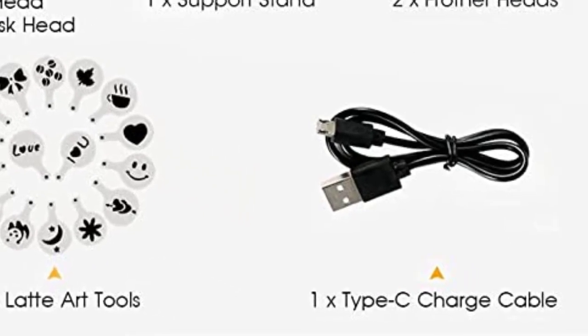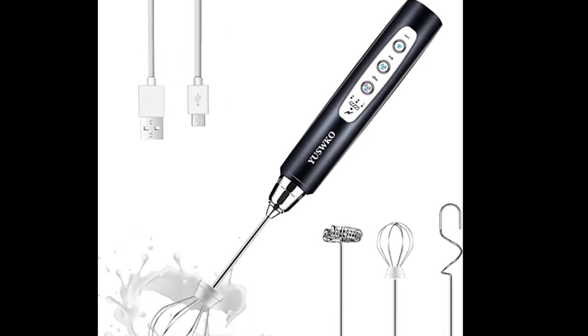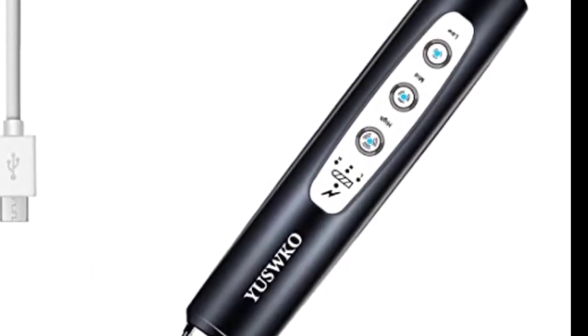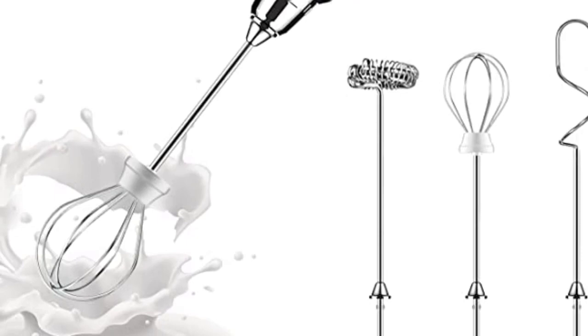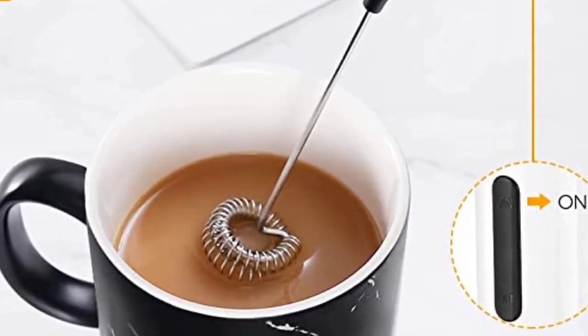USB charging is a feature that is recommended for people to look out for when shopping for a handheld milk frother. Once fully charged, the milk frother can last up to a month until it runs out of power again. Other convenient features include a stand, a second frother head that resembles a traditional whisk, and two speed levels.